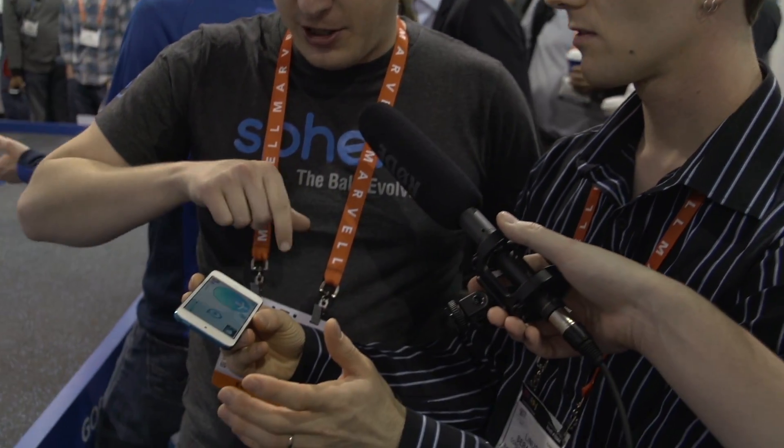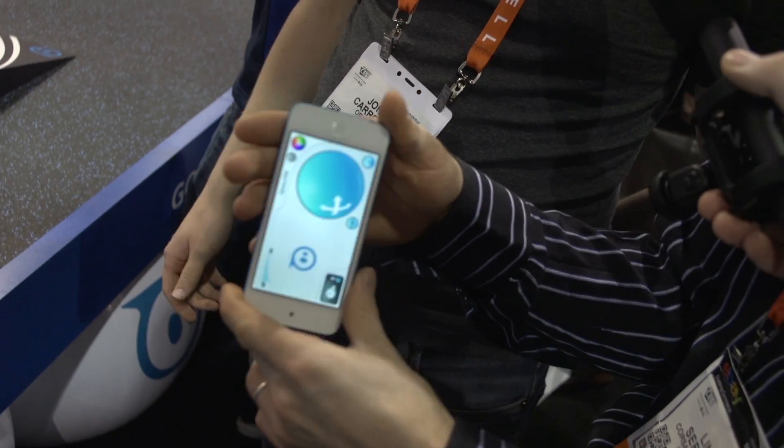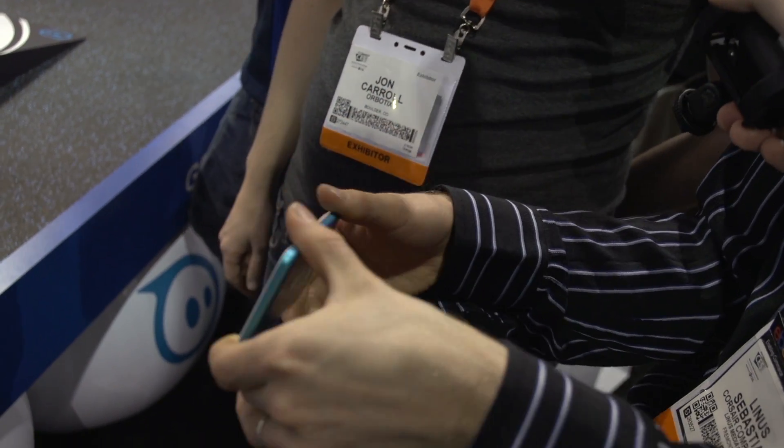How much does one of these cost? It retails for $129. It's available at the Apple Store, Brookstone, and Target. Do I have to control it with the joypad or do I have other options? If you press this button down here you can switch it into tilt mode. You hold it flat and it stays still, but as you tilt it, it's going to drive in whichever direction you tilt it.